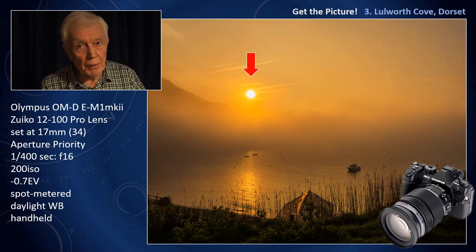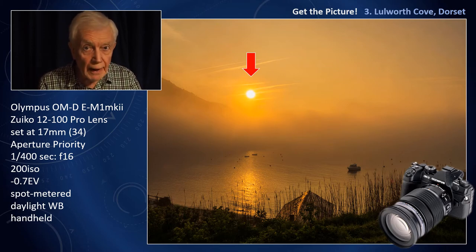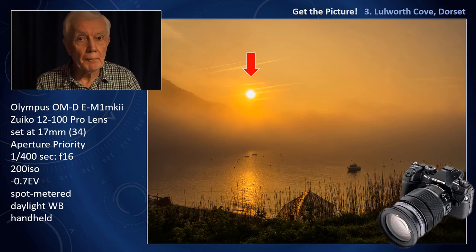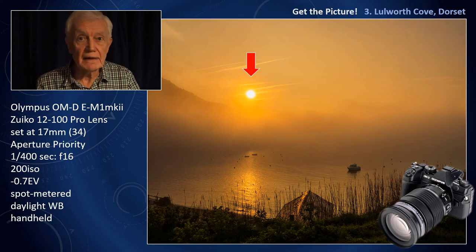Now, I know the problem here could be diffraction. But if you use a larger aperture, you can get unacceptable flare, particularly with a zoom lens. If you have access to a prime lens, that will work better at larger apertures, thus avoiding diffraction.